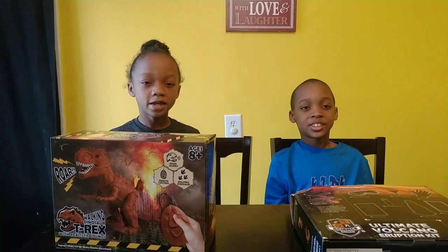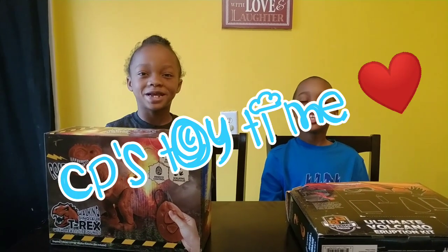Hey friends, it's Peyton, it's Hayden, and welcome to the CP Toy Time.